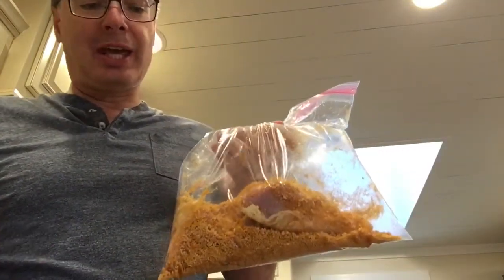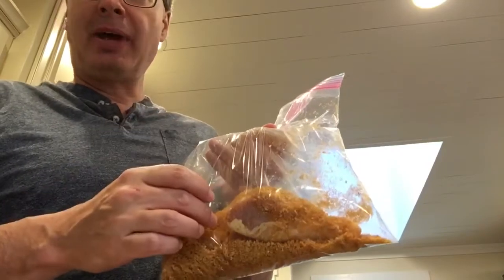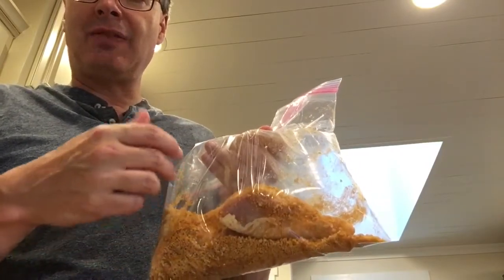As you dredge the chicken through the egg, you put it in the bag and shake it, and it evenly distributes the spices all over the chicken. You guys are getting a great education — probably one more video to follow too if you're lucky.